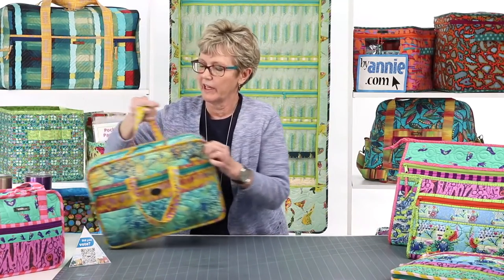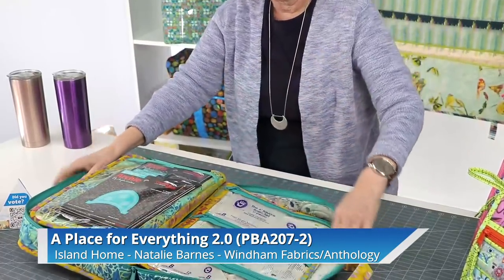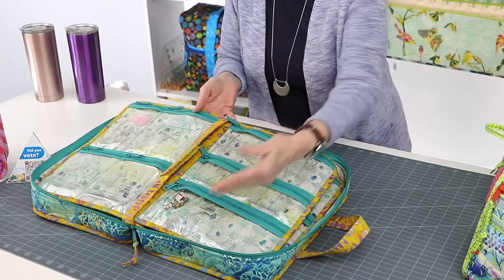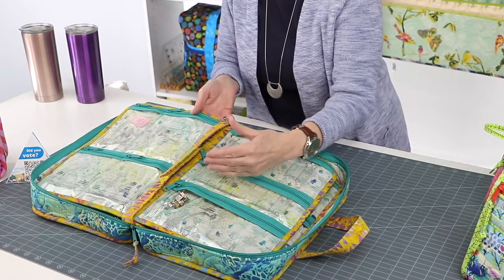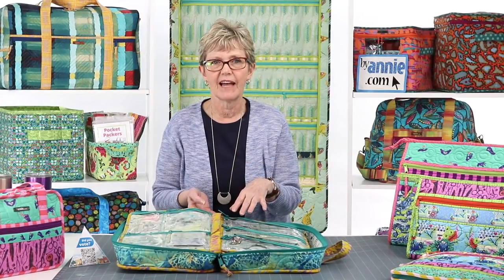Here is one that we completely customized. I wanted a bag to carry all the rulers I've collected for ruler work, machine quilting, and my ruler work foot. I made just minor changes to the height of some of the pockets so that the rulers would really fit in them. Again, lay out what you want to carry and figure out what's going to work best for your project before you start cutting anything. We showcased this pattern in Week 10 of Season 1 of Live With Annie and talked about a lot of the tips for customizing it.